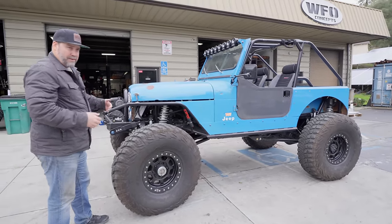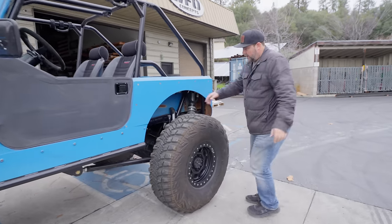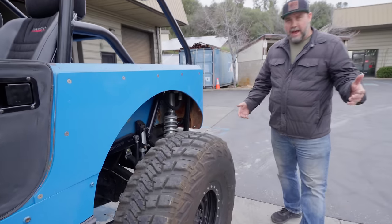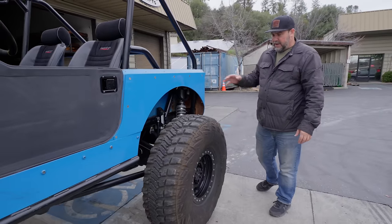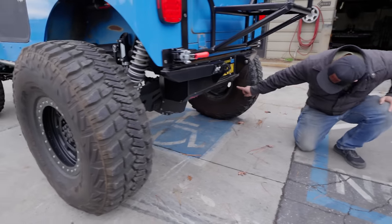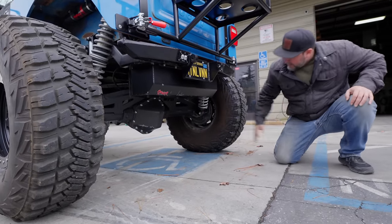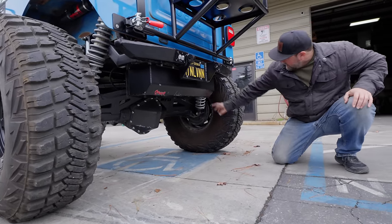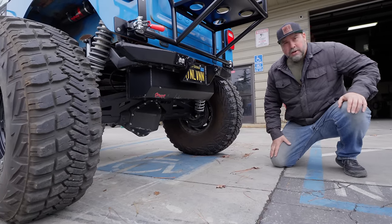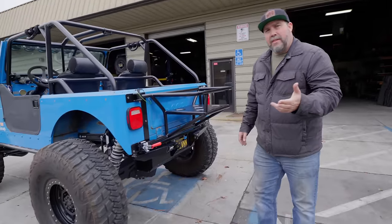The front is a full-width 60, high pinion. In the rear it's a factory disc brake GM 14-bolt from a newer 2500 HD truck. It has our full-width 14-bolt truss, HD coilover shock mounts, dual triangulated four-link, and two-and-a-half-inch Fox coilovers — 14-inch stroke in the rear and 12-inch in the front, like we normally do.